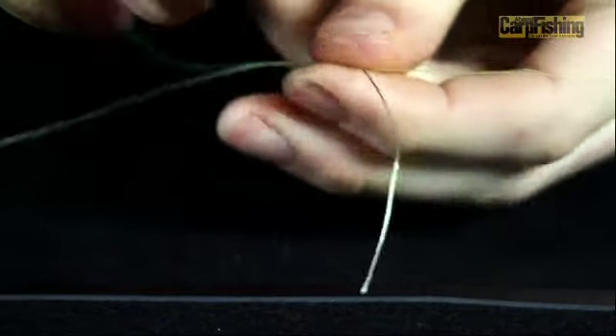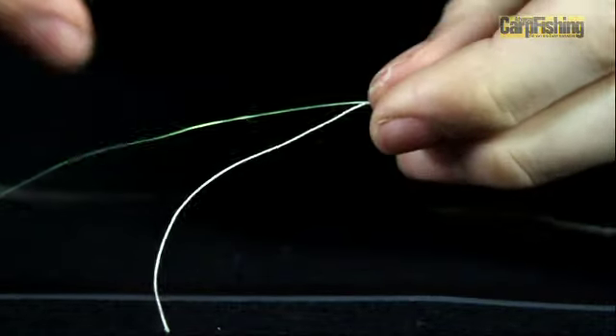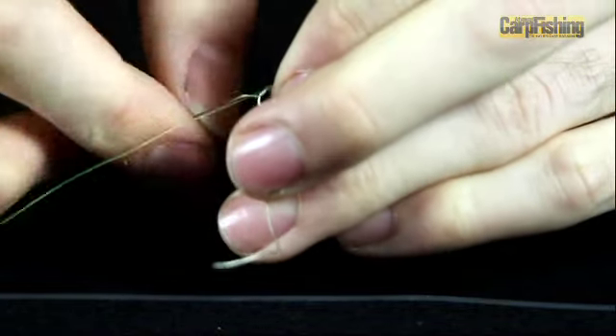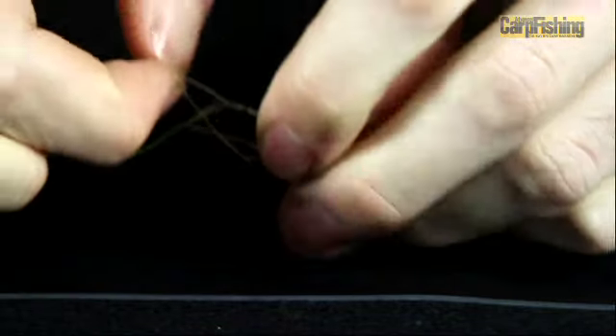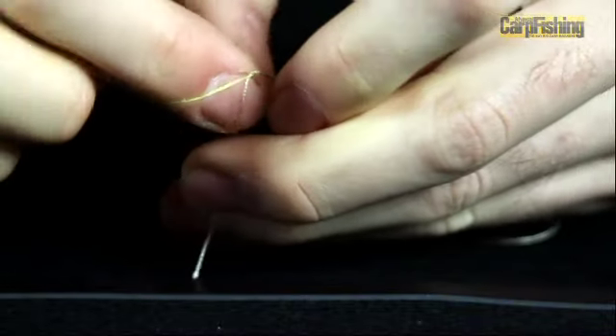Then it's a case of turning it round and repeating the process in the tag end of the second piece of material. Tie the grinner knot in exactly the same fashion — form the loop and then pass the tag end through once, twice, three times, and then a fourth.